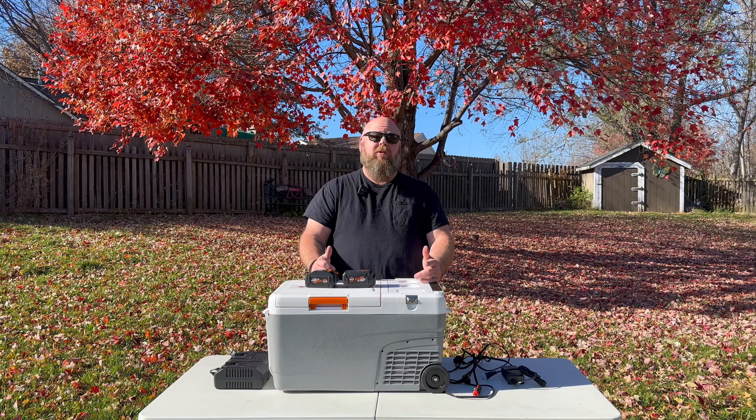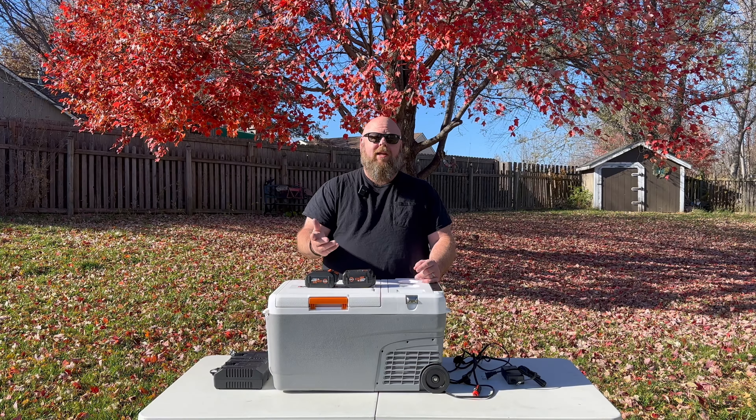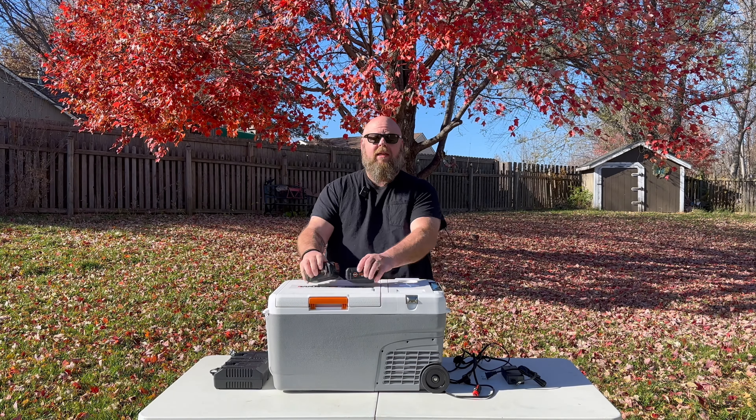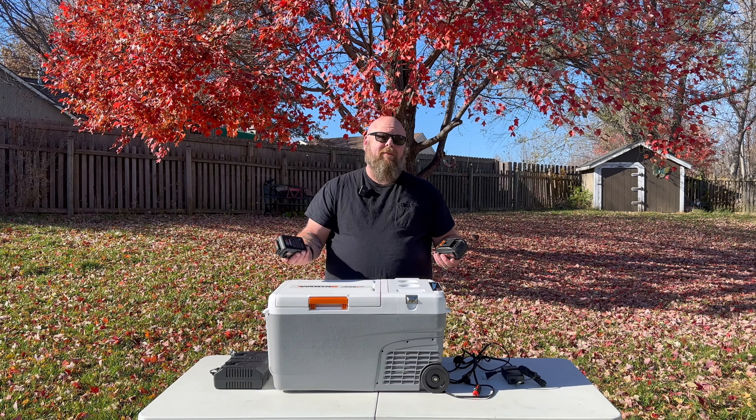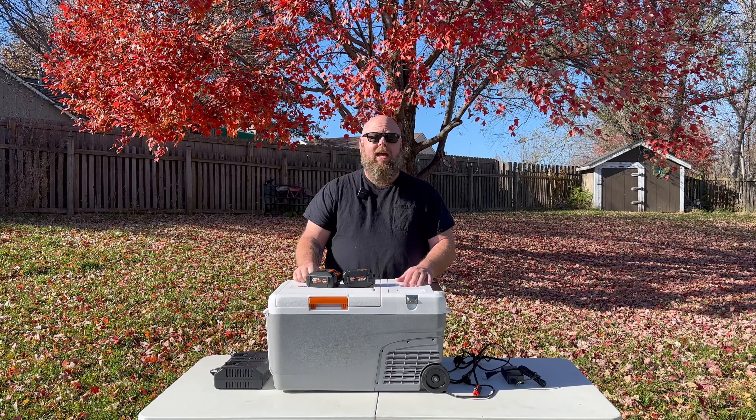That's an amazing feature because I'm kind of cheap. On the way down to Florida, we just slept in the car. We pulled up to the rest stop, turned the car off, it went into battery mode. I got about five hours of sleep, started the car back up, everything in there was still nice and cold, and it starts charging your batteries back up.